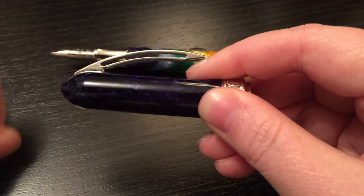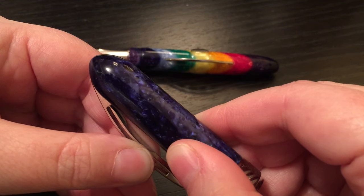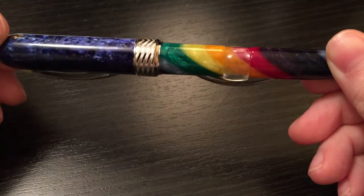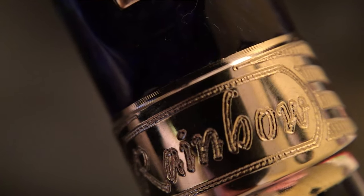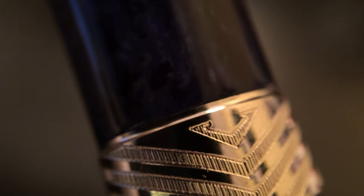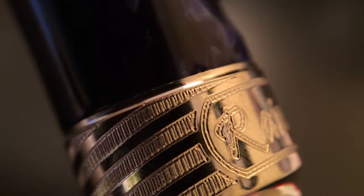As usual it's a spring-loaded clip. All of Visconti's clips work perfectly to me — I've never ever had an issue with one. Some people like it, some people don't, because you do have to lift the clip before you can clip it onto your shirt or jeans, but they always stay in place. This is the detail around the end of the cap, kind of the center band where it says 'rainbow' since that is the finish I have, and then you get a really nice swooping design that goes around the back in both directions where in the middle you get that V from Visconti. It's really really well done — to the naked eye it's so crisp that you can't really see any flaws.